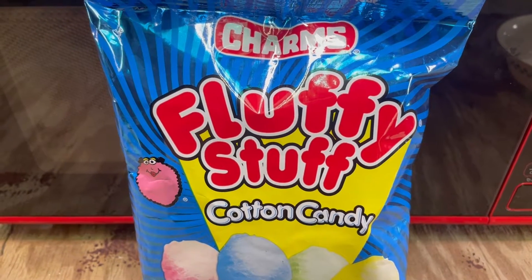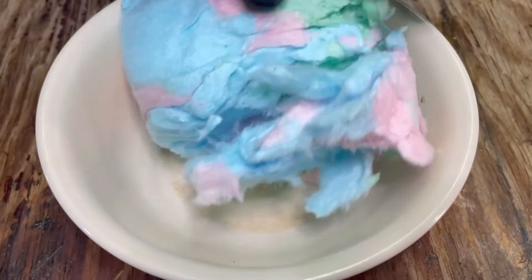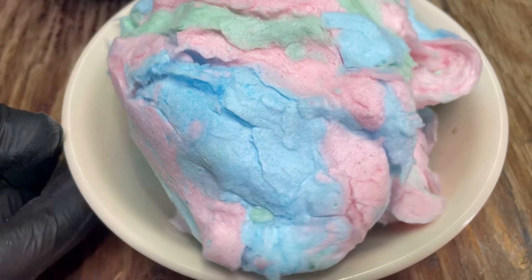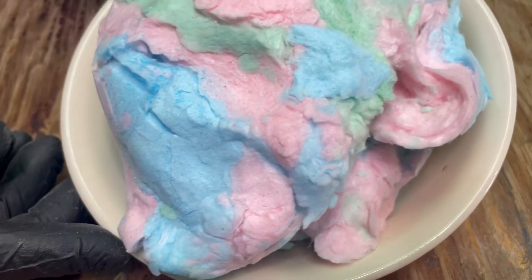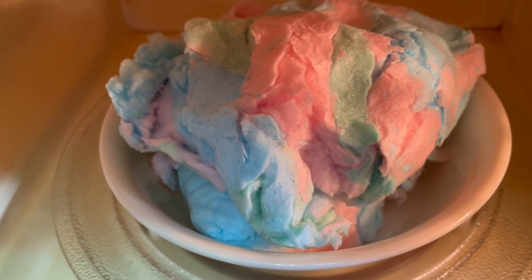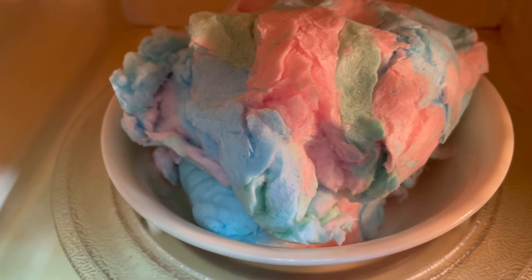Cotton candy in a microwave — let's get right into it. Doesn't that look enjoyable? We're about to see what it does in the microwave, probably won't be enjoyable after that. It looks so pretty. Cotton candy going in the microwave — five good minutes. We'll see if it lasts that long. This might burn up pretty quickly. Let's get into it and see what this does. This is going to be a cool little experiment.